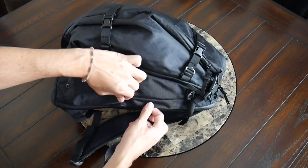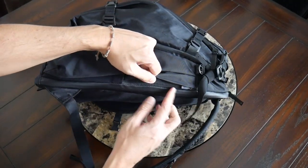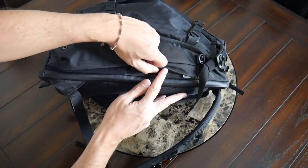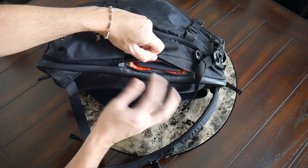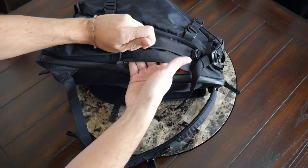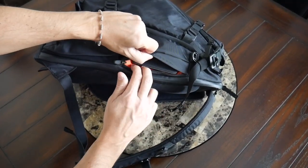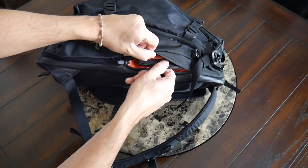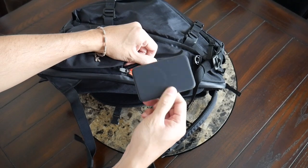On the same side as the water bottle pocket, there's also an additional quick-access pocket that feels a little bit more hidden — I almost missed this when I first started using the bag. It's not a huge compartment, but it's going to be a good spot for small items that you need to grab more quickly, particularly if you want to swing the bag around. At the moment, I just have a portable battery for my phone in here.